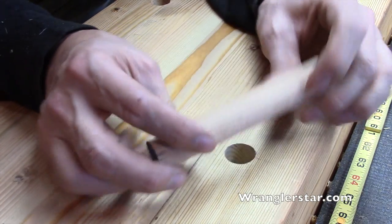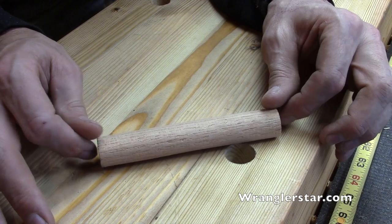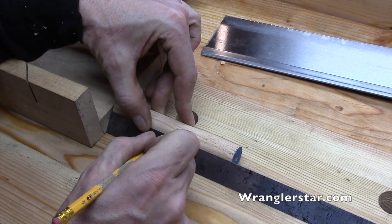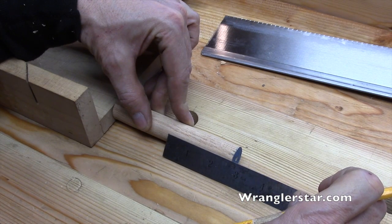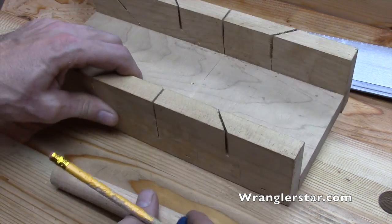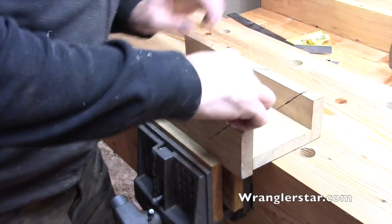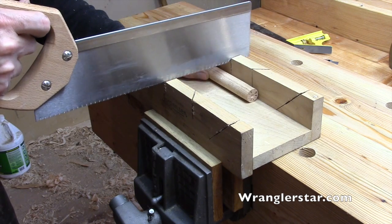Let's cut this in half and then I'll go grab a coat hanger and we'll build a little wire spring retention system. This dowel is five and a quarter inches long, so the center would be 2 and 5/8 inches. I'm going to use my new little miter box cutter — let's put that miter box in the vise. This will help me make a nice clean 90-degree cut.